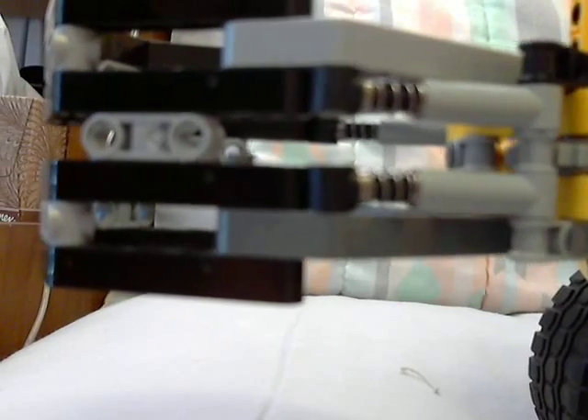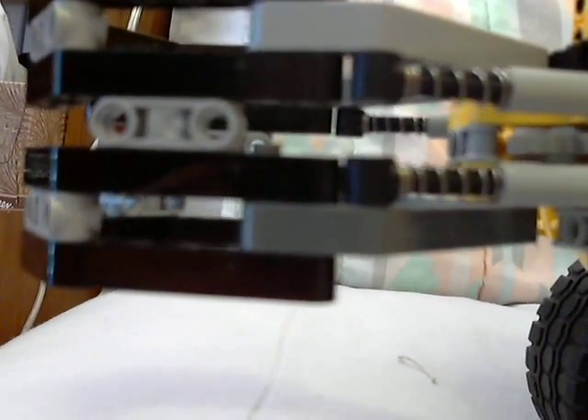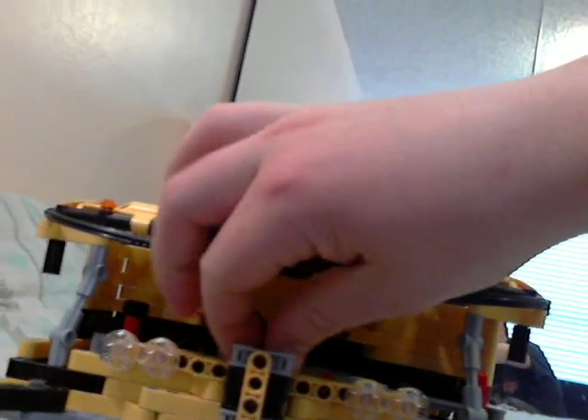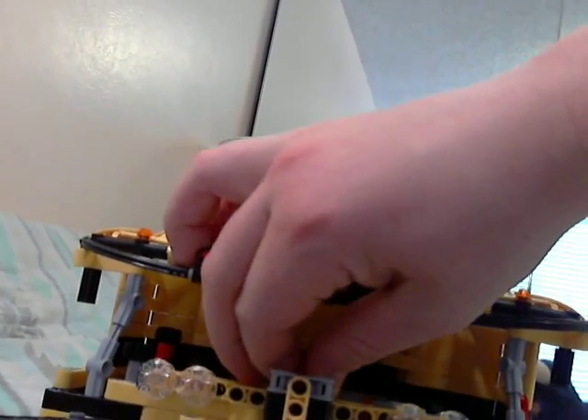I don't remember whether this was a concept originally designed by someone else, but I did recall seeing a similar idea — using shock absorbers to reduce the force on your gears. It worked quite nicely for them as well, so I used it — though I redesigned it. I don't like just copying things exactly.